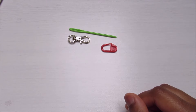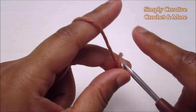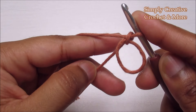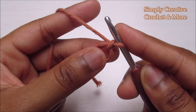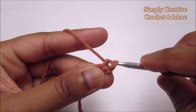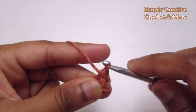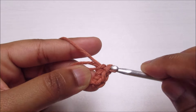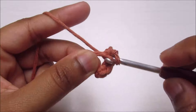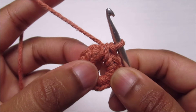Let's get started. Make a magic ring however you like, then chain one to secure it. The first round is going to be 12 single crochet into the ring. Insert the hook, pull up a loop, and go through both loops — that's a single crochet. Make 11 more for a total of 12. Once you have your 12 single crochet, slip stitch to the first one.